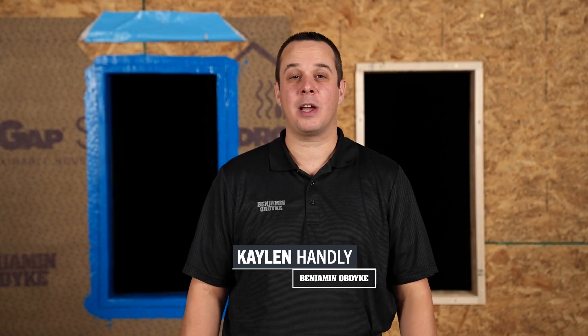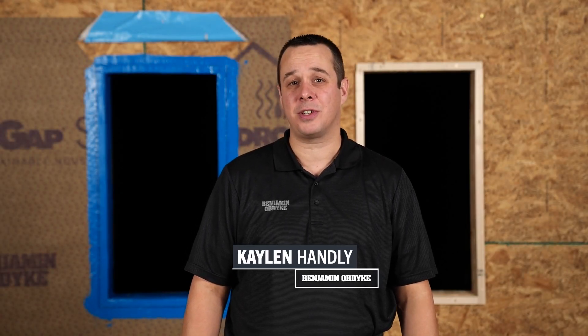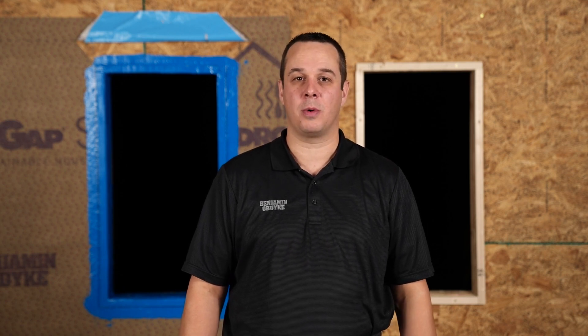Welcome to Benjamin Obdyke's Test House. Today we're going to look at the features and benefits of exterior foam and how to integrate it properly with your WRB.